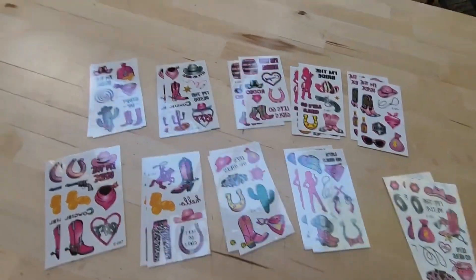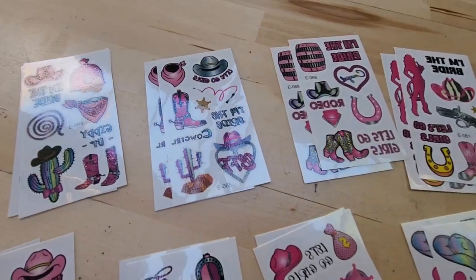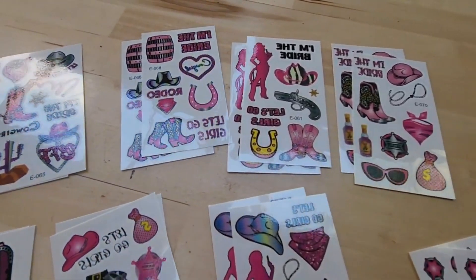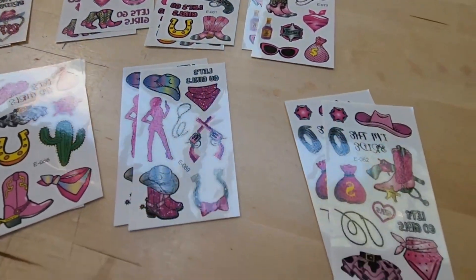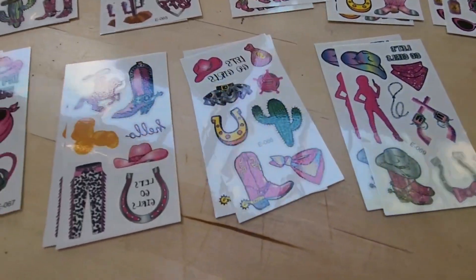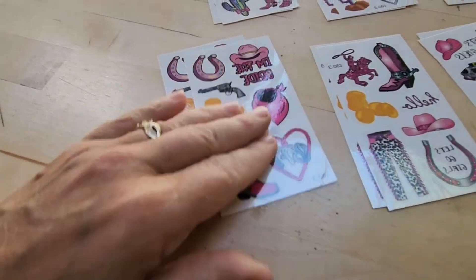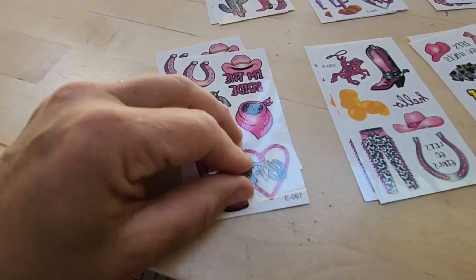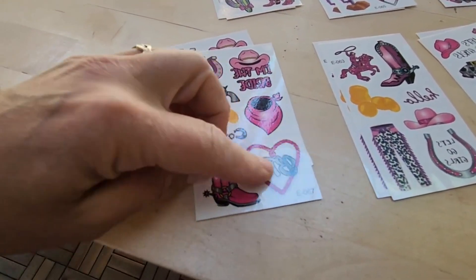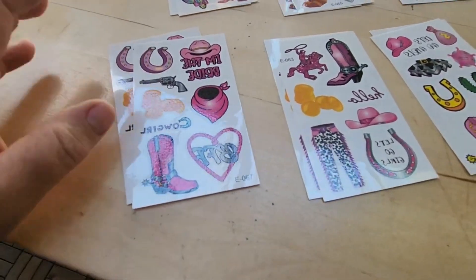Hey there, I'd like to share my review on this bridal pack of tattoos. If you've got a bridal party coming up and you want to do something super fun, you could cut these little tattoos out — they're super easy to apply. Just peel off the plastic backing, attach it to the skin, wet it, and it sticks right to the skin as long as the skin is clean and free of oils.